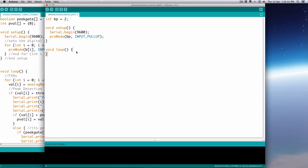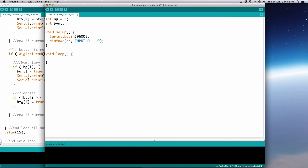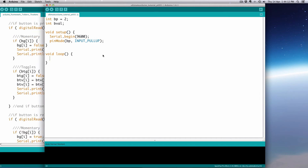In the loop, we're simply going to print out what our pin mode is. Let's declare an int — we'll call it bval for button value. We're going to use the command digitalRead, and we'll assign: bval = digitalRead(BP). So we use the variable name BP rather than hardcoding the number 2.